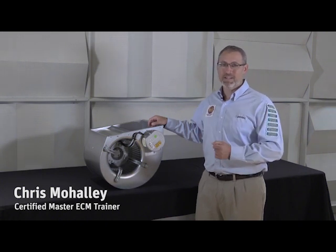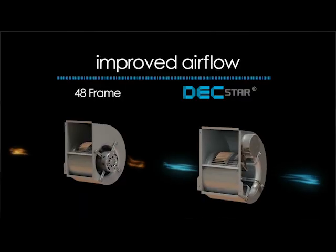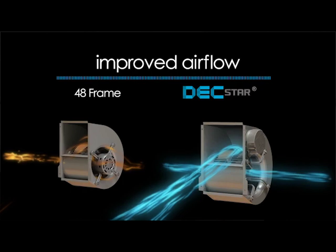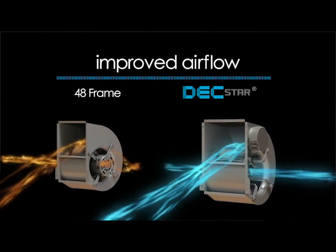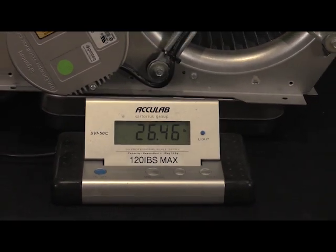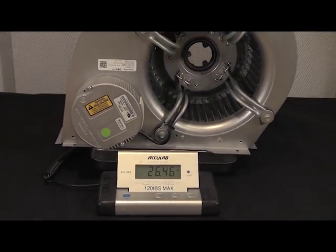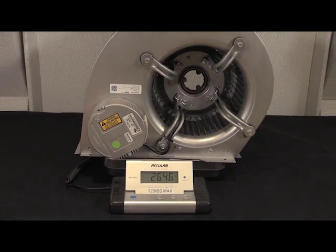This novel electromechanical design and component integration deliver unparalleled airflow efficiency. Dextar's unique configuration, compact and lightweight design, and efficiency are truly revolutionary and can provide some exciting advancements for our OEM partners.